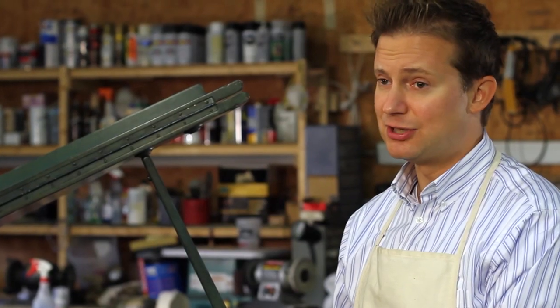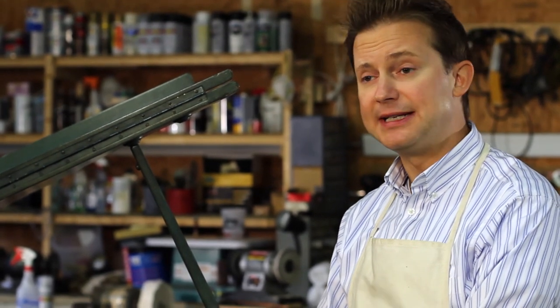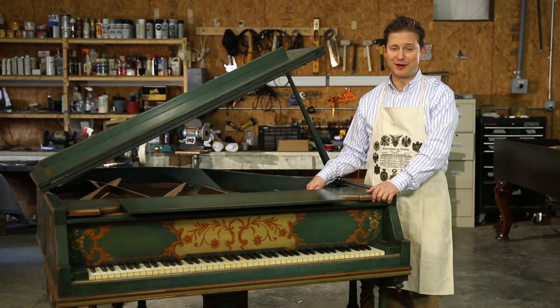Serial numbers generally do not have letters in them. If you see a letter accompanying your serial number, that's usually the model of the piano and doesn't have anything to do with the actual date of manufacturing. This particular piano is unusual because the serial number is actually stamped in the soundboard — it's not printed in ink on the harp and it's not printed in ink on the soundboard; it's actually stamped in the wood. This piano is original and unrestored, and when we first got it, it was a little bit dirty inside and hard to find the serial number at first.